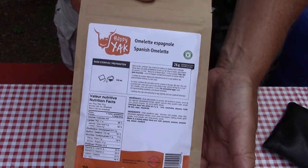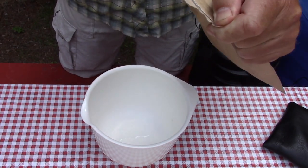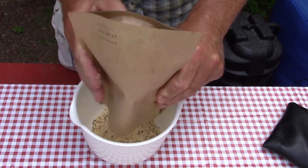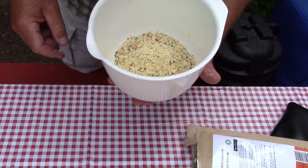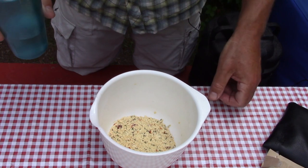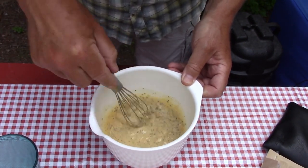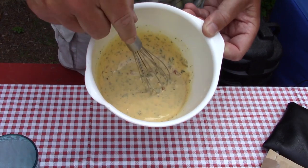Here again is the package — the Spanish omelette — and I'll open it up and pour it in the bowl to show you what it looks like. It looks good so far. You can see a lot of parsley and a lot of spices, the red and green bell peppers, and all the egg. The instructions call for 150 ml or about five ounces of water, which I have pre-measured. Instantly, that looks like fresh eggs — it looks pretty good.